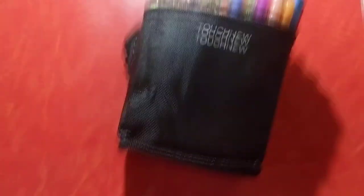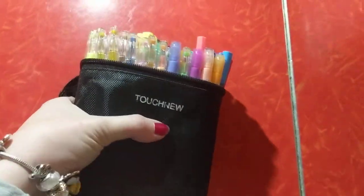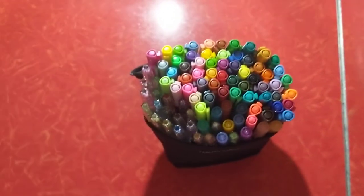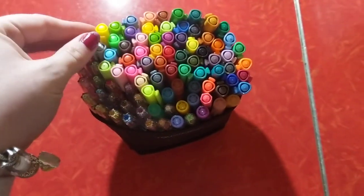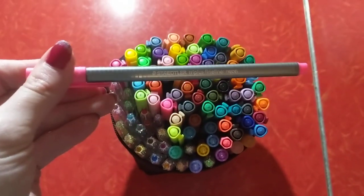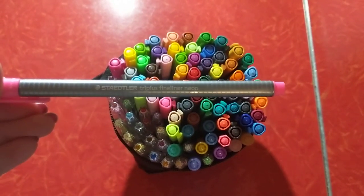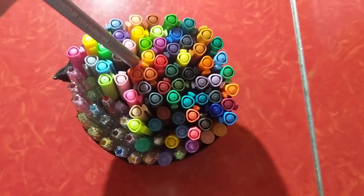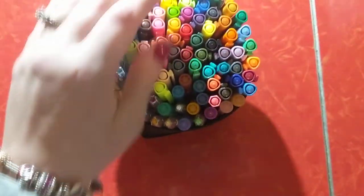Next are my fineliners. I keep them in this Touch New marker case. I love using fineliners with coloring — I do the stippling effects. My favorite brand is Staedtler Triplus fineliners. And you can buy them in pretty large sets. I got mine at Michael's.